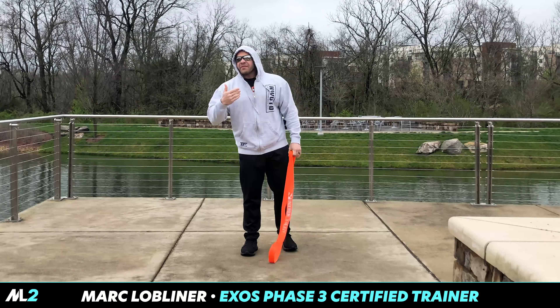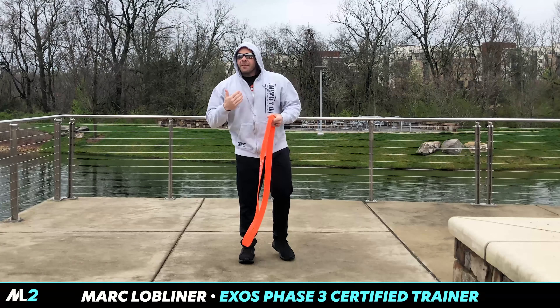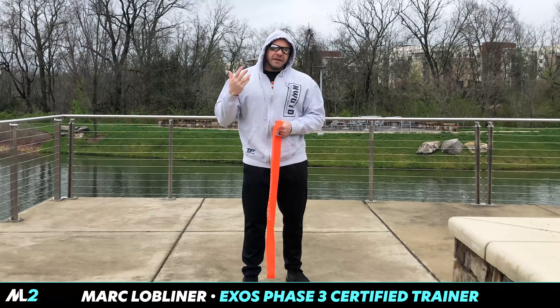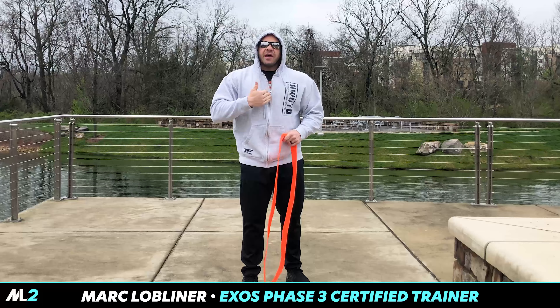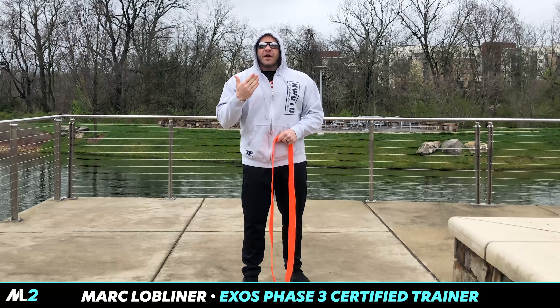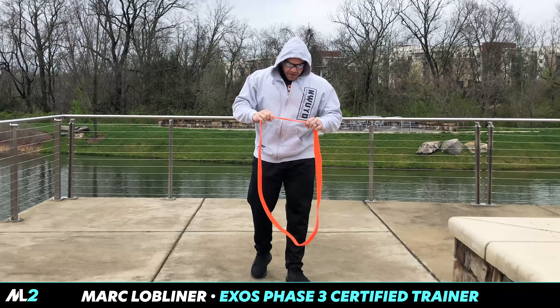Front squats. So last time we did overhead squats. The thing about overhead squats is a lot of you guys, including myself, suck at mobility. My shoulders gave out before my legs did. So right now we're just going to do front squats.